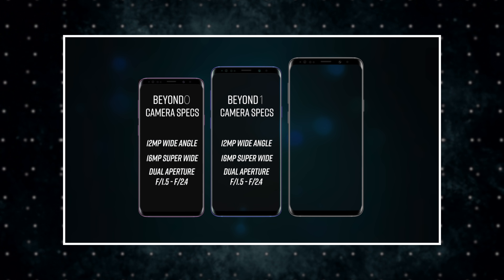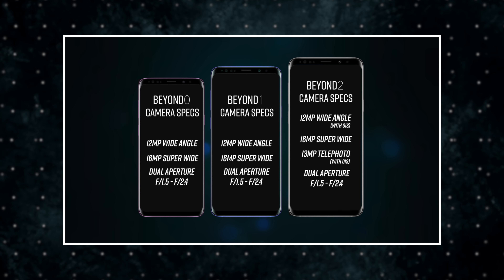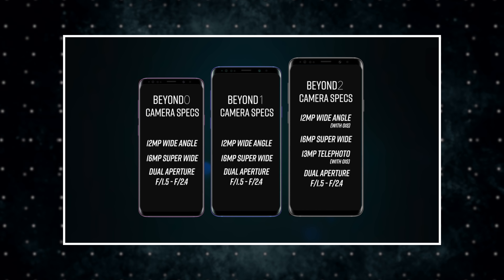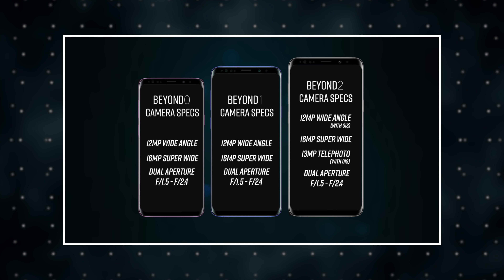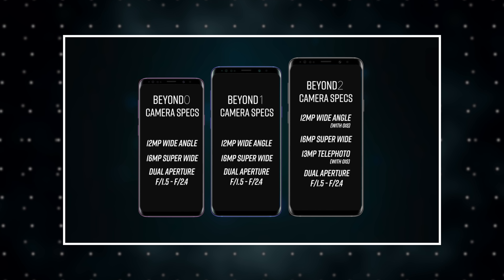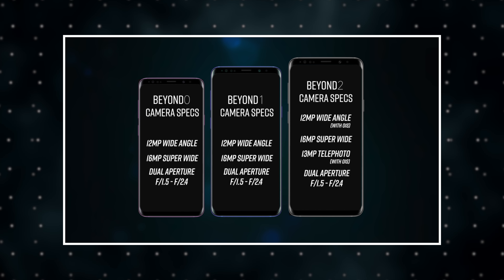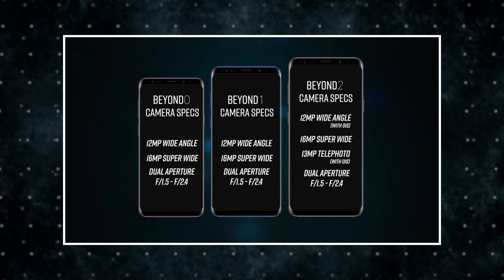Some of the juiciest pieces of information we have on the new Galaxy S10s has to do with their cameras. We're learning that all three phones will have the same two cameras: a wide-angle lens with a variable aperture of f1.5 and f2.4, and a super wide-angle lens with an f1.9 aperture. The larger S10 Plus will be the only one of the three with a triple camera setup, adding a third telephoto f2.4 lens to the wide and super wide-angle lenses.